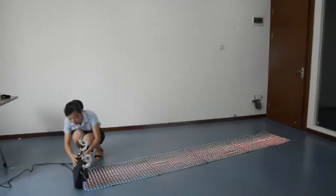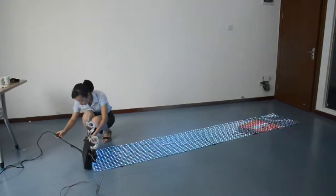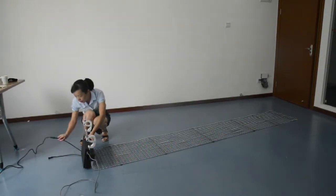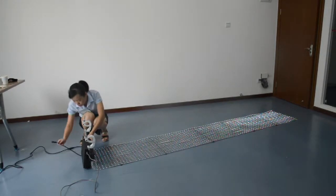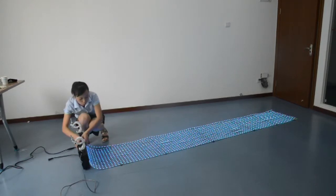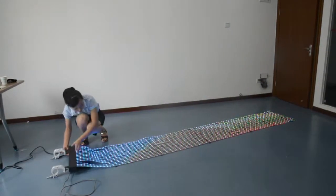How to connect our LED display — this is the data processor. It has three cables: power input, power output, and LED cables. Power input connects to the power source. Power output connects to the next panel. Connect the LED cable from the display panel to the data processor. After connecting all, you can display images and content on the screen.